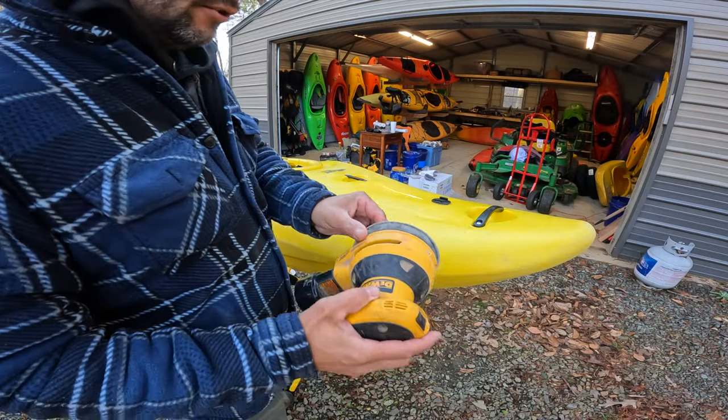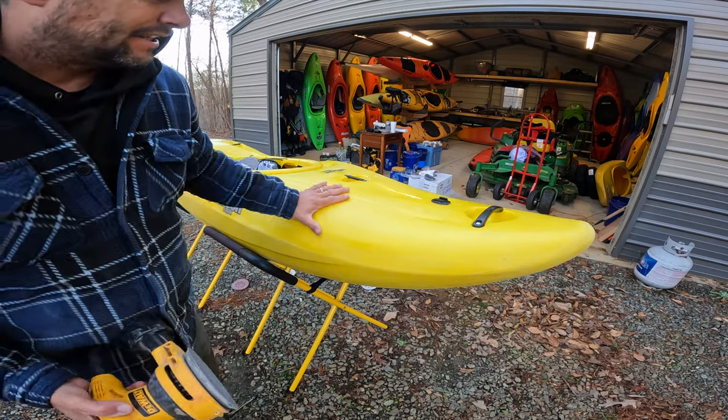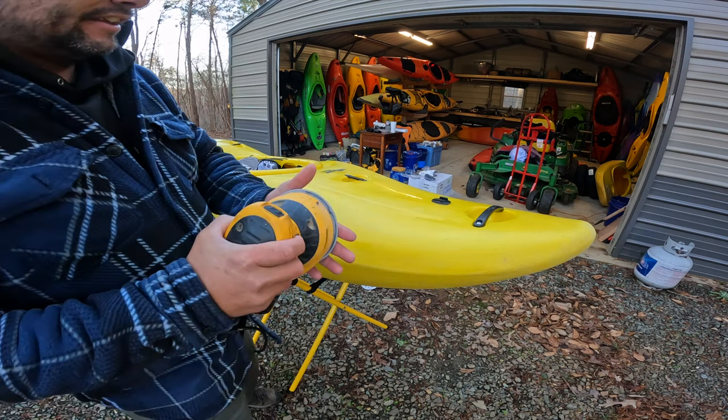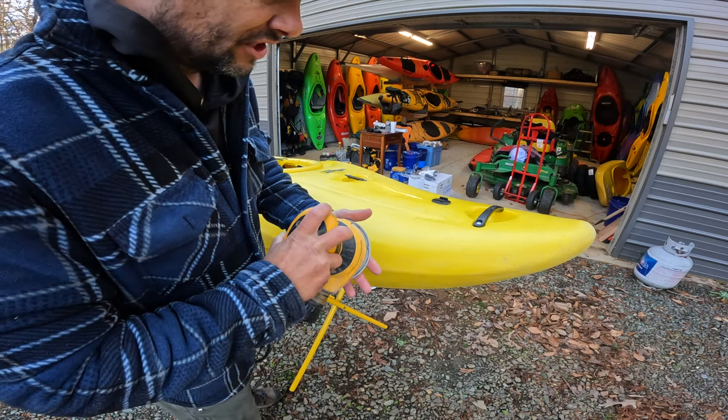So I'm into the 2000 grit paper and it just kind of leaves a barely dull yellow boat — not so much of the white. Kind of brings it back to yellow, but it's a little dull. After this we'll shoot for the 3000 grit and then the buffer wheel.